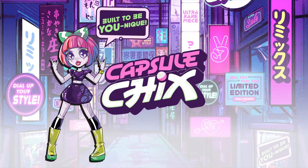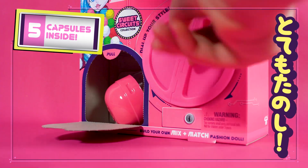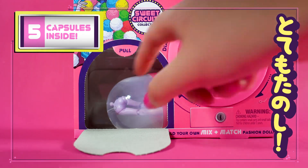Create your own one-of-a-kind doll with Capsule Chicks. The pack comes with one doll split between five capsules. To get the capsules out, just turn the dial.